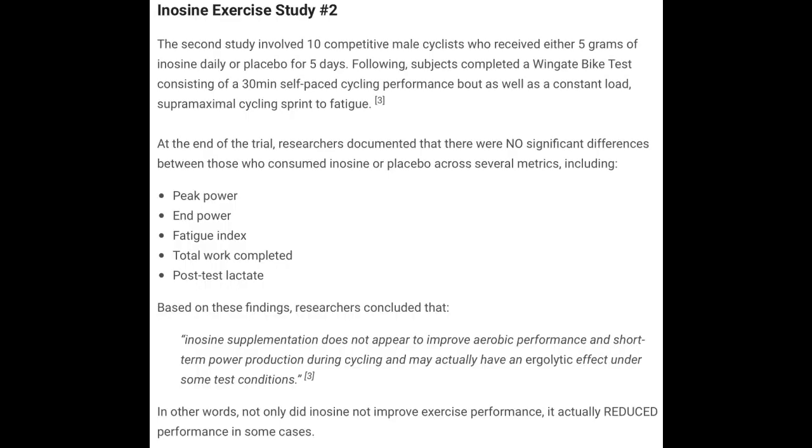The second study with inosine involved 10 competitive male cyclists, each receiving either 5 grams of inosine daily for 5 days or placebo. Following this, the subjects completed a Wingate bike test consisting of a 30-minute self-paced cycling performance bout, as well as a constant-load supermaximal cycling sprint to fatigue — basically, they pedaled really fast until they got exhausted. At the end of the trial, researchers noted that there were no significant differences whatsoever between placebo and inosine across a variety of measurables, including peak power, end power, fatigue index, total work completed, and post-test lactate.